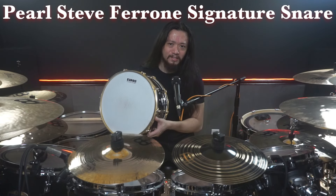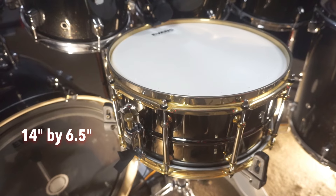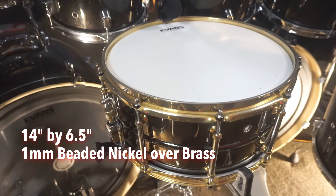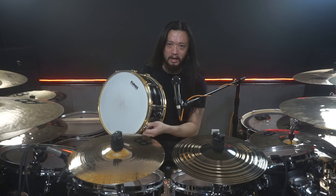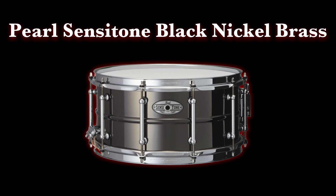This is the Pearl Steve Veroni Signature snare drum, 14 inches in diameter by six and a half inches in depth, one millimeter beaded nickel over brass with gold hardware. I bought it used for a reasonable price. It's from the early 90s and it's not made anymore, but Pearl, being a globally successful brand, went on to make the identical one under the Sensitone series — the Sensitone Black Nickel Brass.